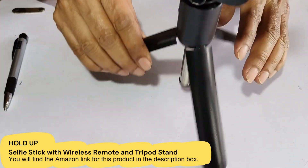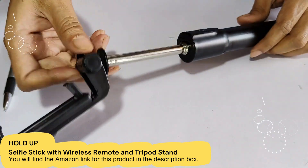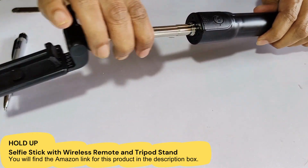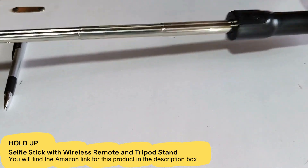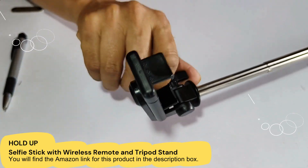You can also increase the length of this stick. It will increase up to two feet — that means 24 inches. You can see that you can increase it from here, up to two feet.